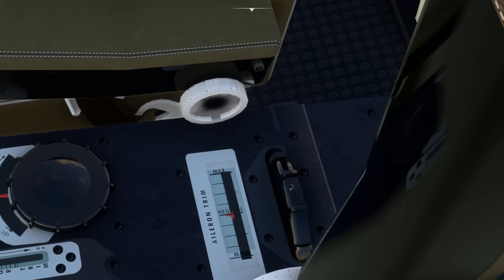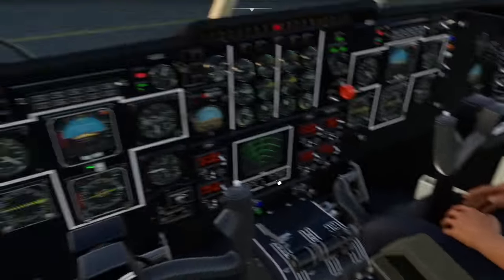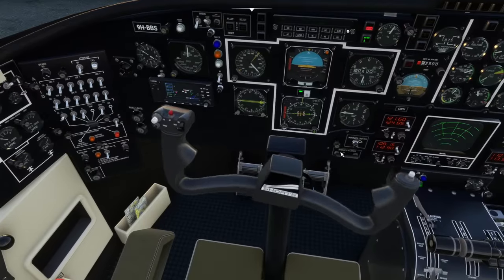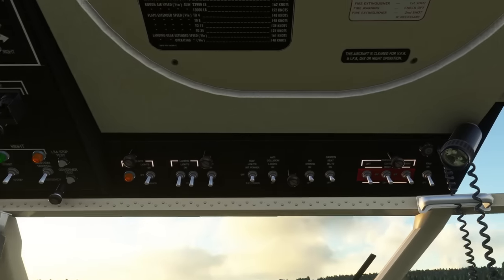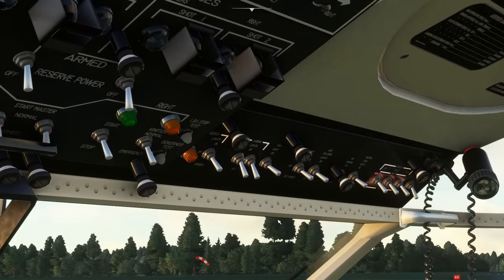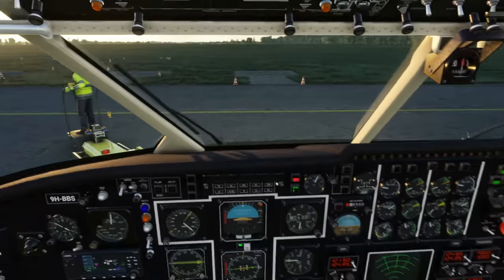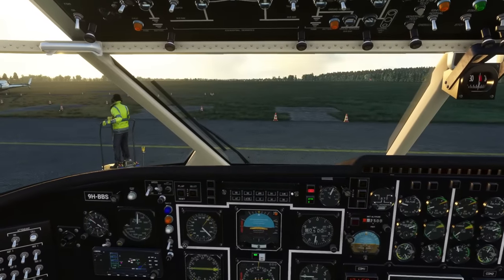We need to release the control lock. At the rear of the central pedestal, just here, there's this lever. If we click on that, it comes fully forwards and that releases the controls. Then Control Zero — we're going to turn the taxi light on. The taxi light's actually underneath that fitting there. And we can taxi at this point, so I'm going to center my view, turn the head tracking on, release the parking brakes, and ease the throttles forwards.